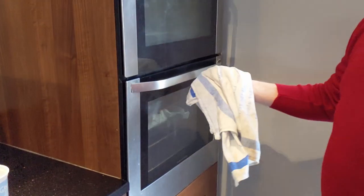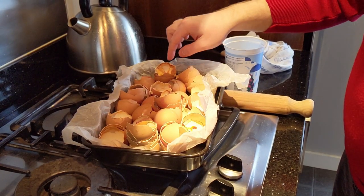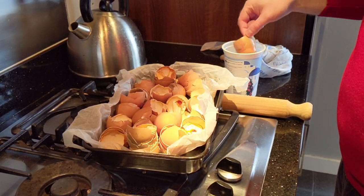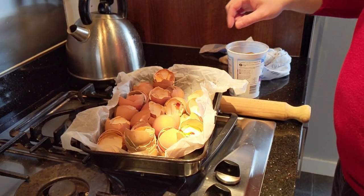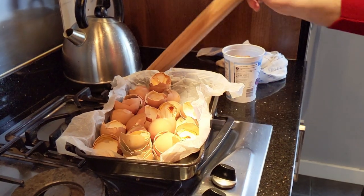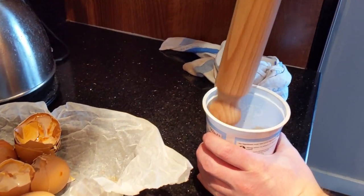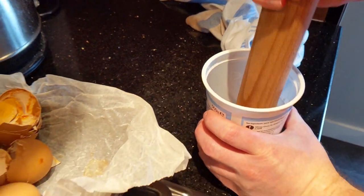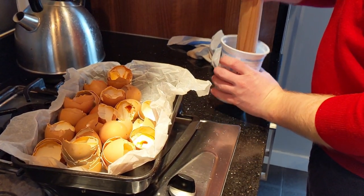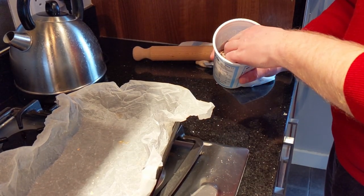The oven's heated up — safety first — they're nice and brittle and all dried up, which is good. Now we need to crush them, so put them into the yogurt pot like that and you just crush them. As you can see, they crush really, really easily — super easy — and you just repeat the process.